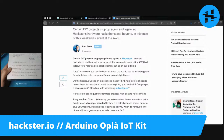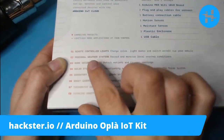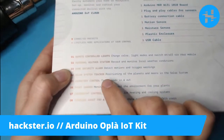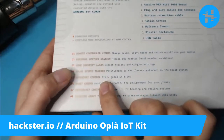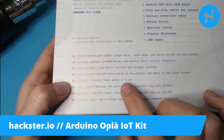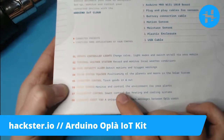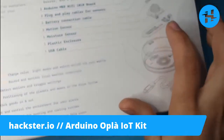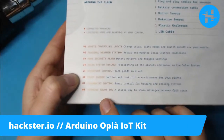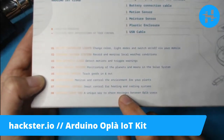Let's take a look at what's in the kit itself. It comes with tutorials for: remote controlled lights, personal weather station, home security alarm, solar system tracker — positioning of the planets and moons in the solar system, which I'm very excited about — inventory control for tracking goods in and out, smart garden for monitoring and controlling the environment for your plants, thermostat control, and 'thinking about you', a unique way to share messages between Opla users, which is super cute.